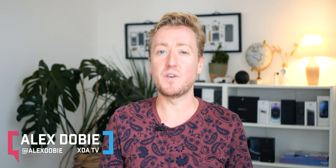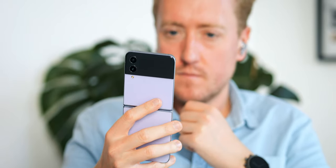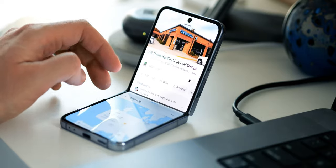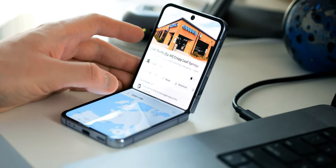I'm Alex Doby, this is XDA TV, and this is the Galaxy Z Flip 4. It's the most accessible foldable phone and one of the most fun phones I've personally ever used — admittedly as someone still pretty new to the world of foldables. The Flip 4 has been around for a couple of months, so I've had time to form opinions on this form factor. Here are my five main takeaways from two months with the Galaxy Z Flip 4.